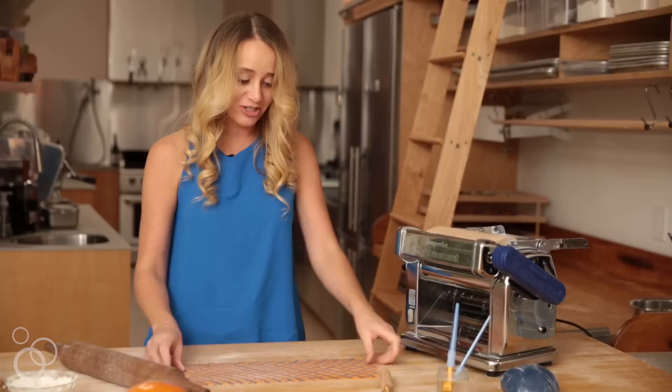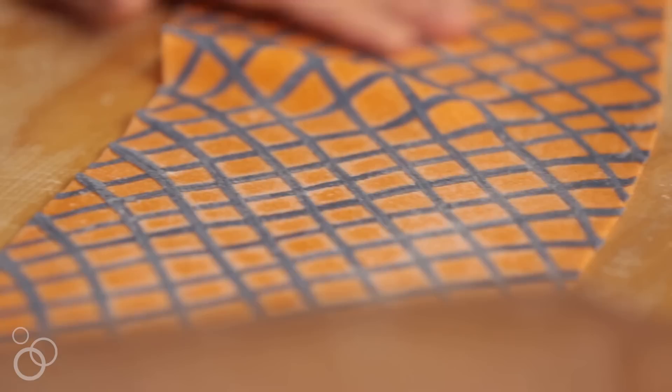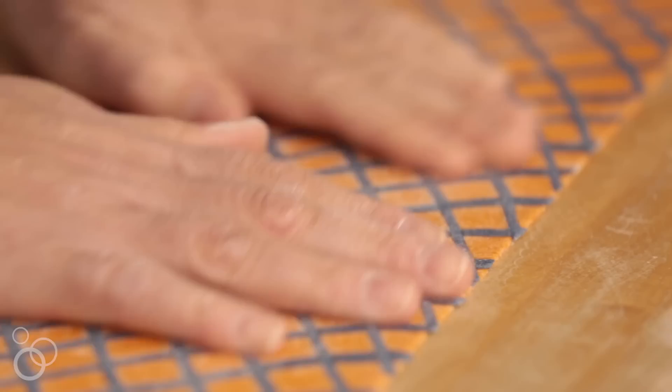I sheet that out to about the second thinnest setting on the pasta machine, and you can see that the pattern really transforms itself — it's very much superimposed on the base sheet. Now it's time to learn how to fill annulati. If you were just working with plain old basic pasta dough, you could start the recipe at this point.